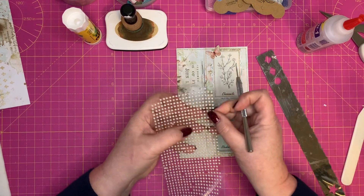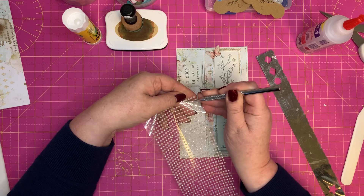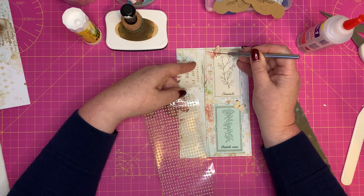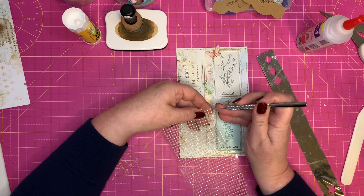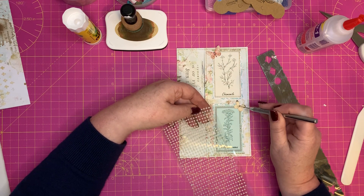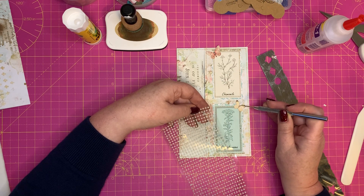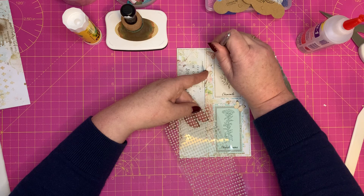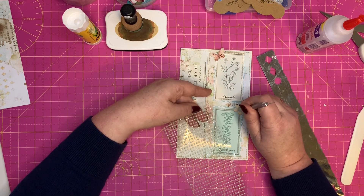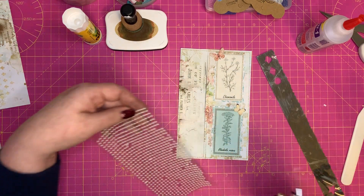Just put a little bit more glue on there, take one of these, put it on, maneuver it into place, then another one. Good thing I've got my glasses on! Then I just tap it down and make sure it's where I want it. There we go — we've got all that in place.